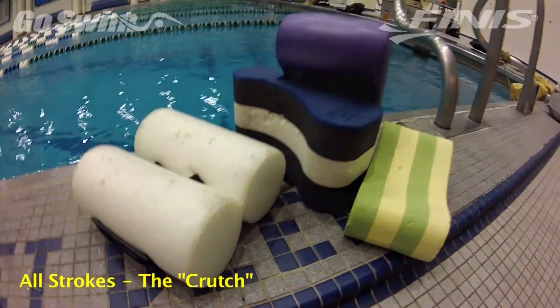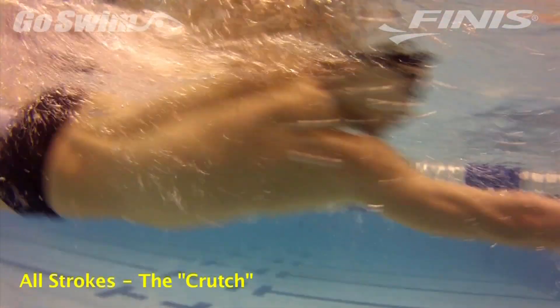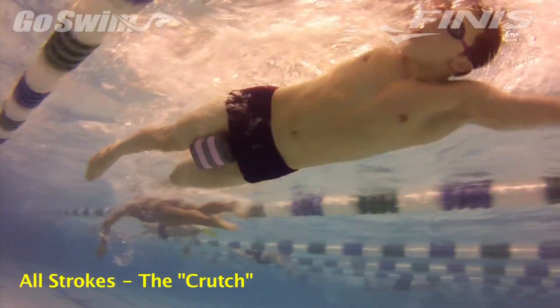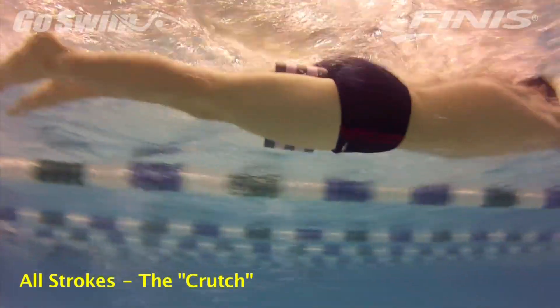Why use a Pull Buoy? This wonderful piece of equipment, used by every elite swimmer since its inception, was invented by Frank Carbonara in Birmingham, Michigan. Its purpose is simple: to aid in the body position of the swimmer and to isolate the arms for work on the pull.